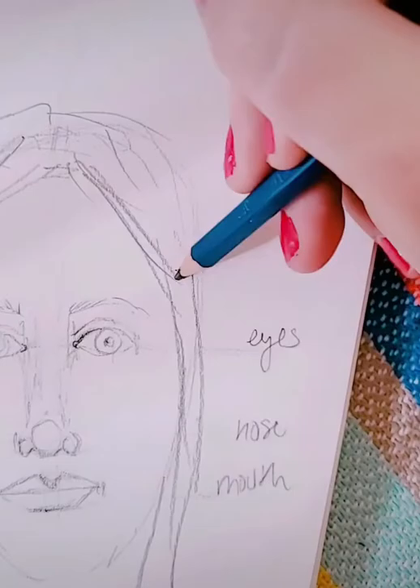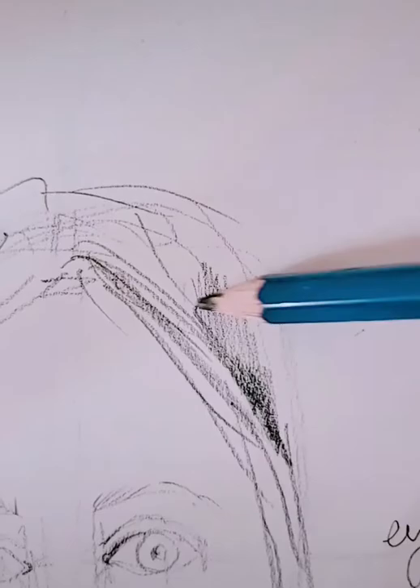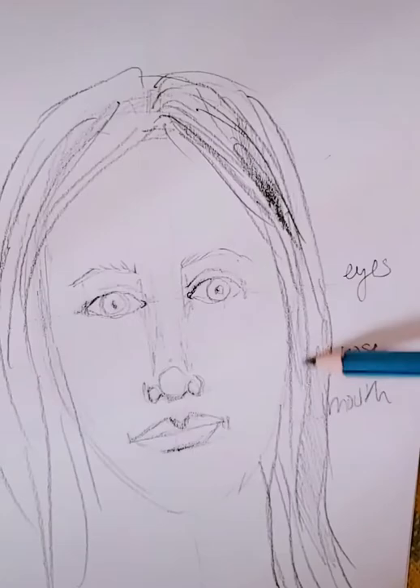I like to do the general shape of the hair first, and then go in using a combination of lines and shading. You don't want to just do a bunch of overlapping lines — it'll look more like hair if you use a combination of pencil shading. Areas where your hair is a little bit darker, add a little extra shading. If you have any highlights or where your hair is lighter, maybe don't shade there — leave some white. Use a combination of shading and lines to make it look more like hair.